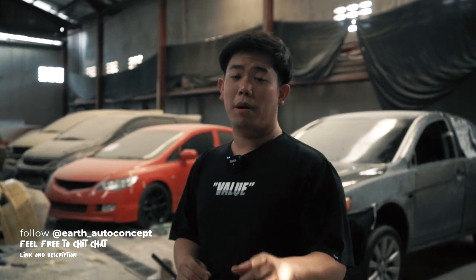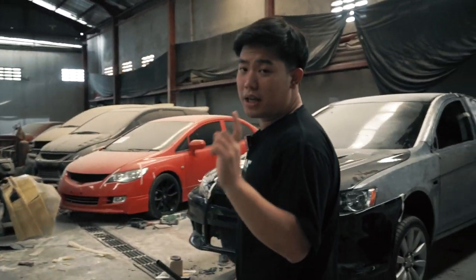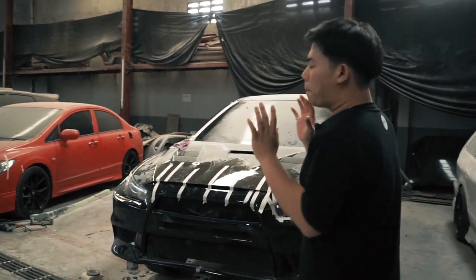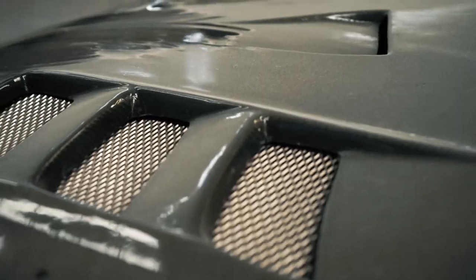Kemarin kita cicit sedikit: ini adalah budget build for Lancer EX into Lancer EVO 10. Nah kalau kalian mau lihat perbedaannya, kita langsung lihat. Yang pertama kita lihat disini yang sudah dilakukan pengupgraden dan pemfittingan, yaitu wilayah kap mesin.